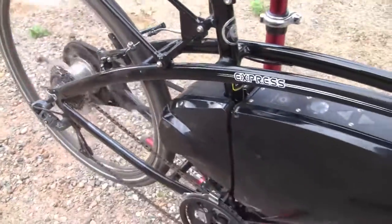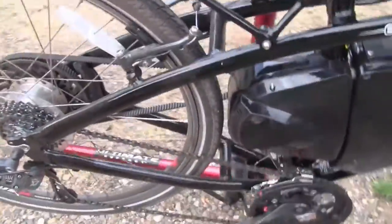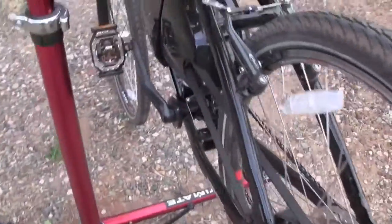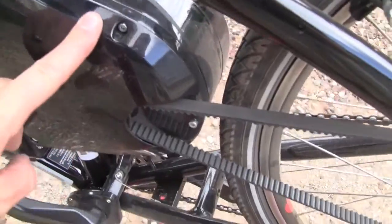And what you'll get is when you pedal, there's a sensor that turns on the motor for the bike. And the motor is actually pretty unique in that it powers from back here.